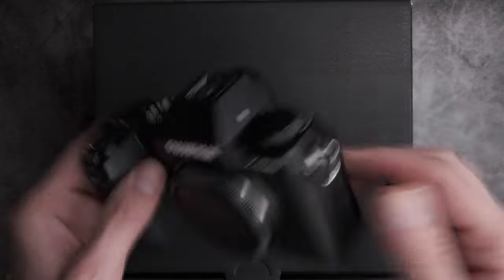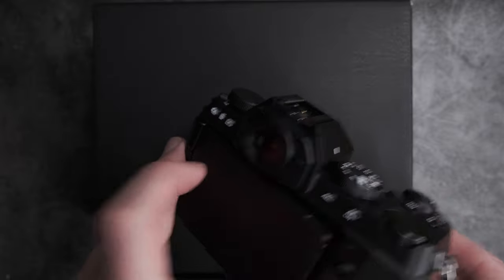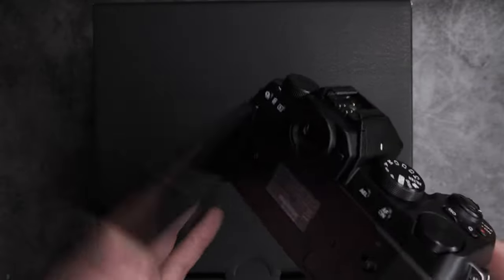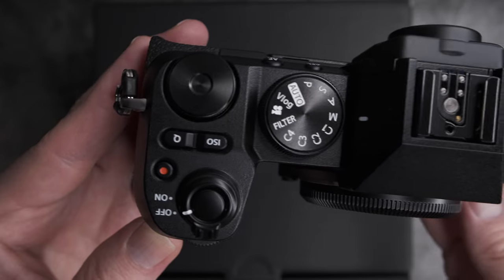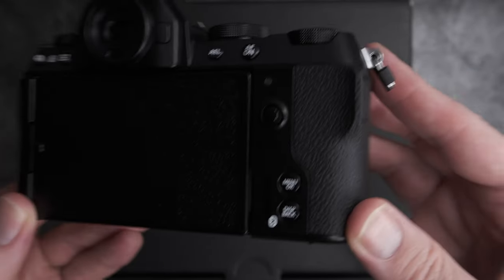The XS20 is the latest video-centric camera from Fujifilm, carrying over many advanced features previously only seen on the pricier XH2S, but in a smaller, more affordable package. Offering a great blend of power and portability, the XS20 is ideal for on-the-go content creators who want maximum control.